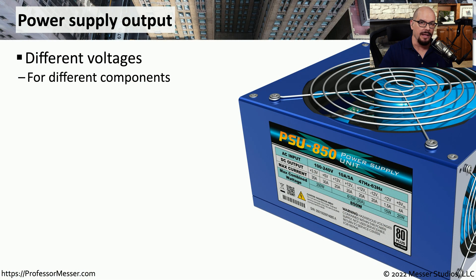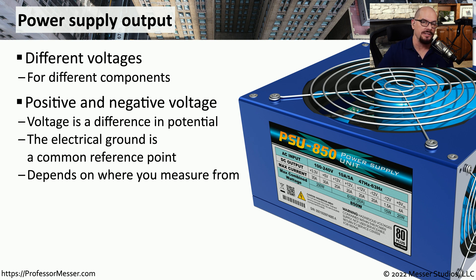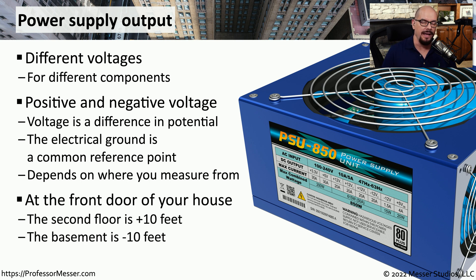This power going into the power supply is now converted to direct current — not one single voltage, but multiple voltages used by different components on your motherboard. We specify this direct voltage as either a positive or negative value. The voltage is the difference in electrical potential compared to electrical ground. Think of standing at your front door: the second story is plus 10 feet above you, and the basement is negative 10 feet below. Both are 10 feet away, but measured in different directions — positive or negative.